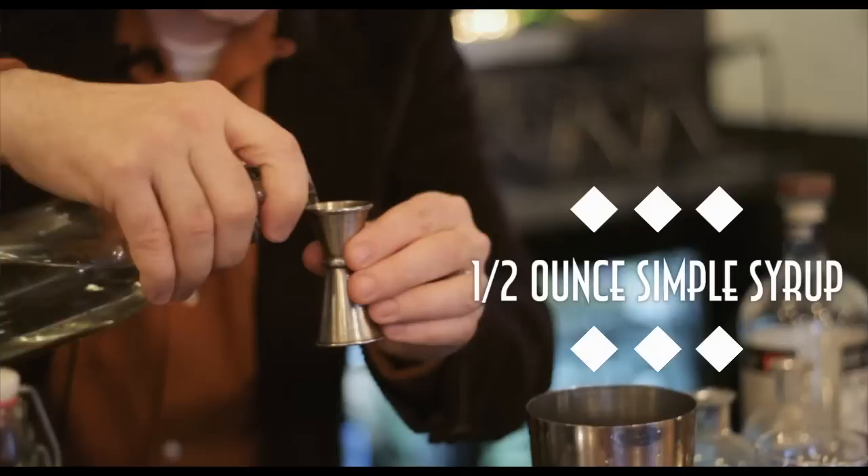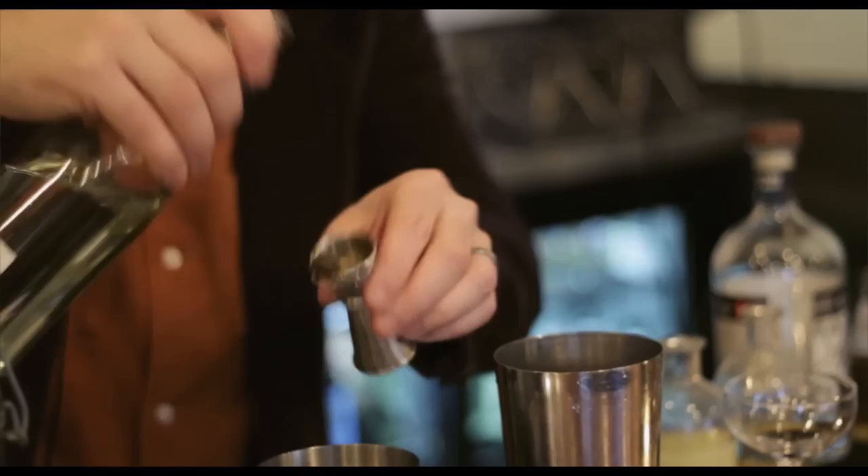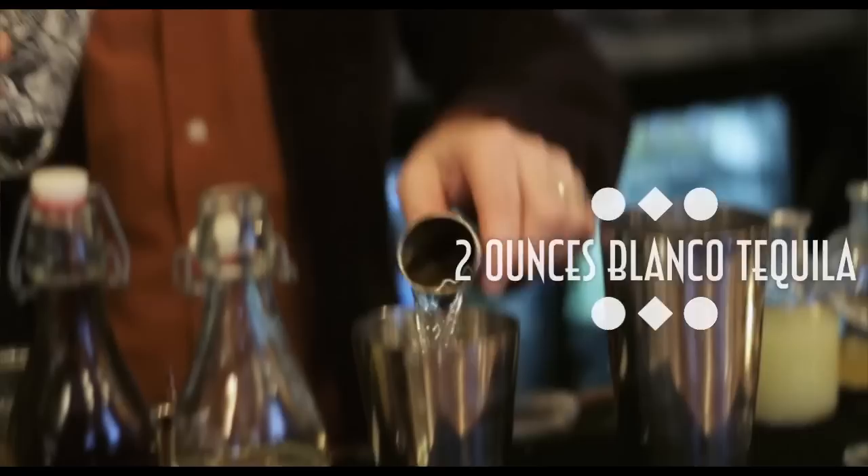It's not a very sweet drink — just a half ounce of simple syrup. We're going to go with tequila, just because tequila works so well in salty drinks. We're going to add two ounces of a Blanco tequila, a couple drops of Hellfire bitters — not a lot, I don't want this to be a spicy drink. And we shake.